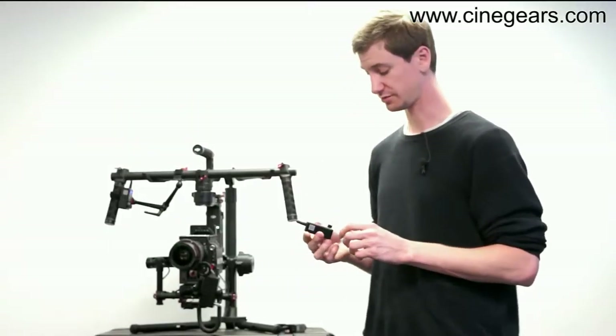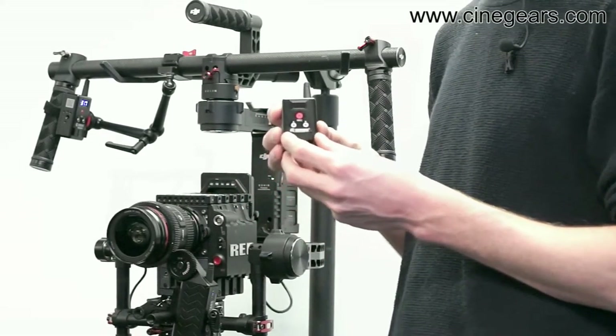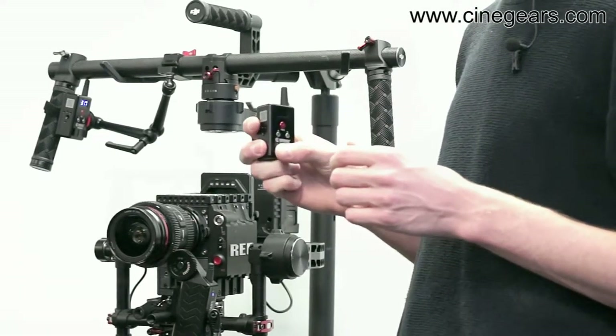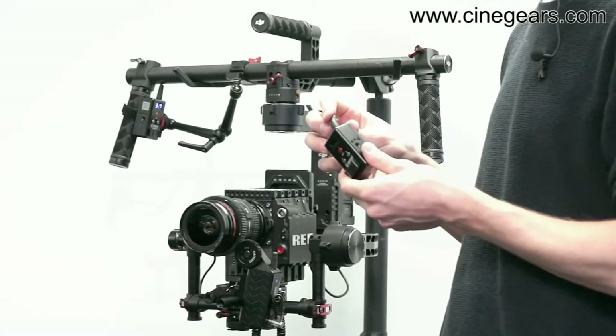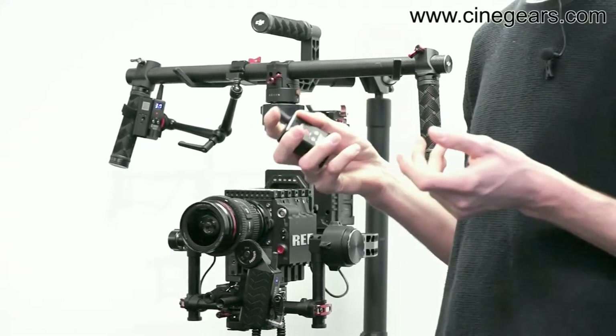The build quality is really good. This little rocker switch is made out of metal. It's all CNC milled so it's really strong — I think even if you drop it, it's a pretty strong build. The antenna is nice solid rubber so it's not going to break.